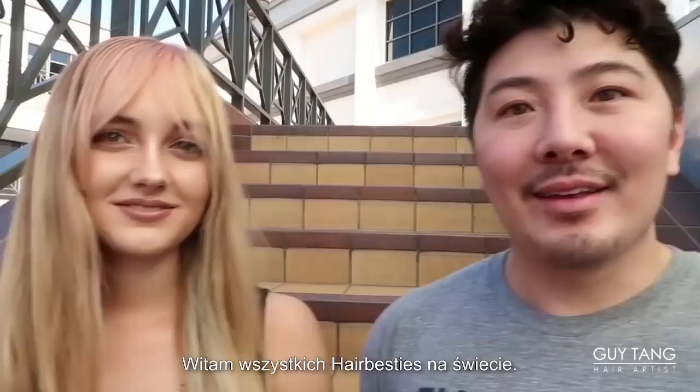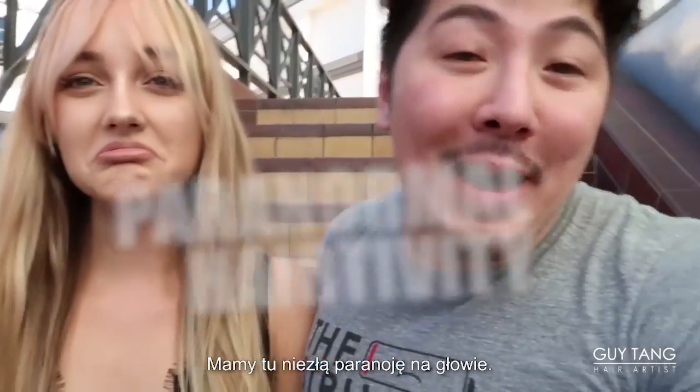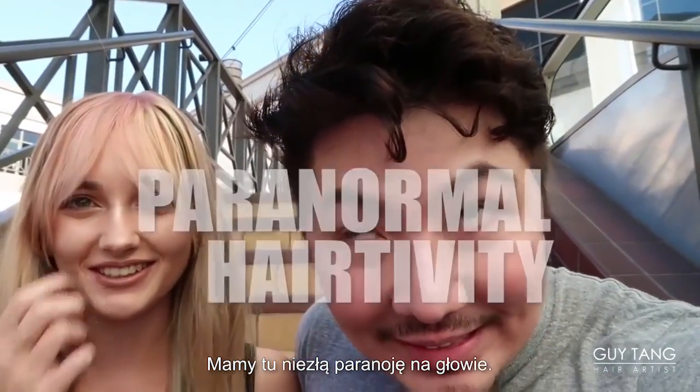Hello to all the hair besties in the land! It's a very special day. I'm here with Hannah. It's a bit of a paranormal hair-tivity situation.